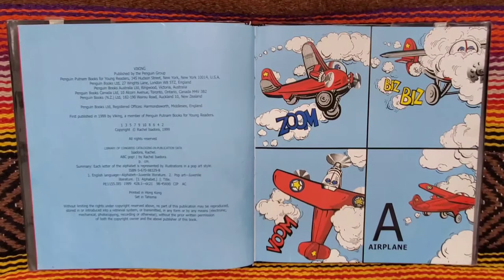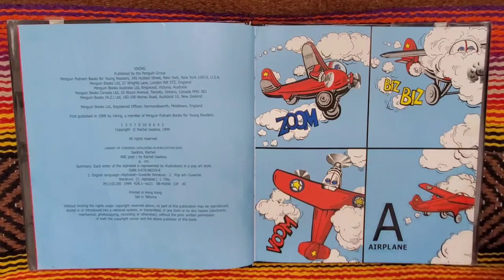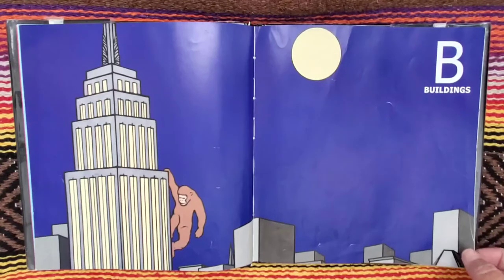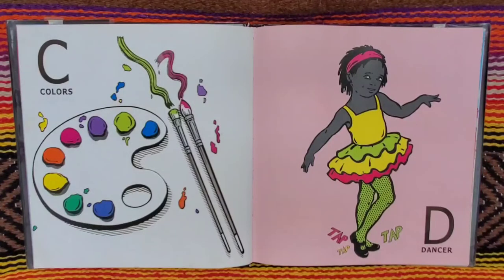A is for airplane. Zoom. B is for buildings. C for colors. D for dancer.